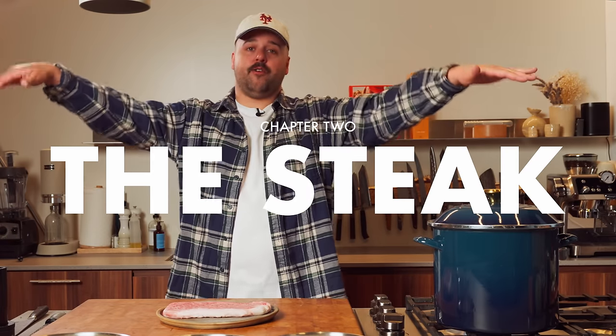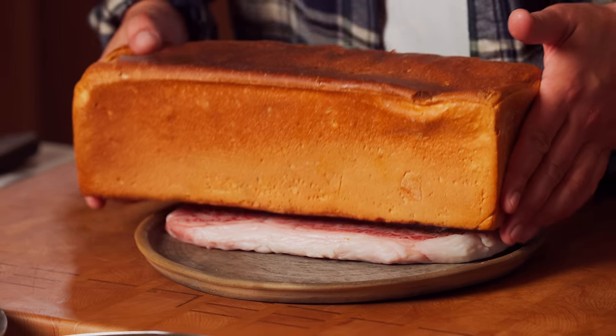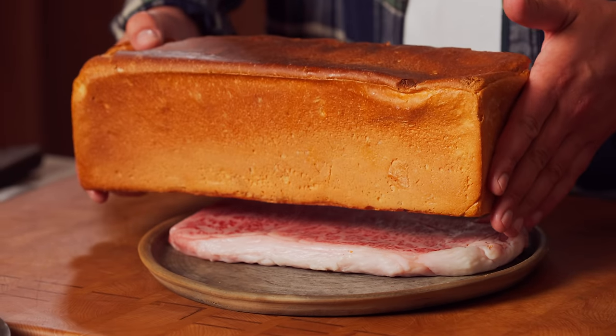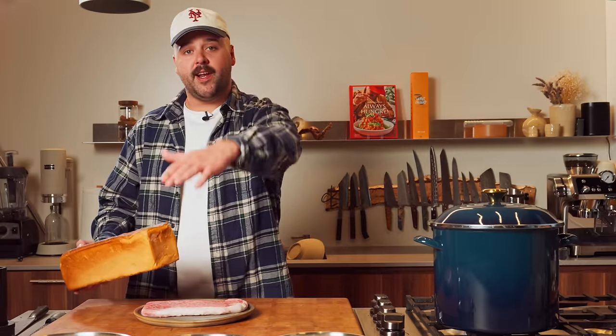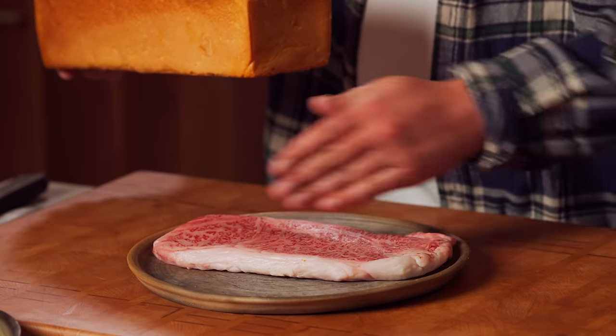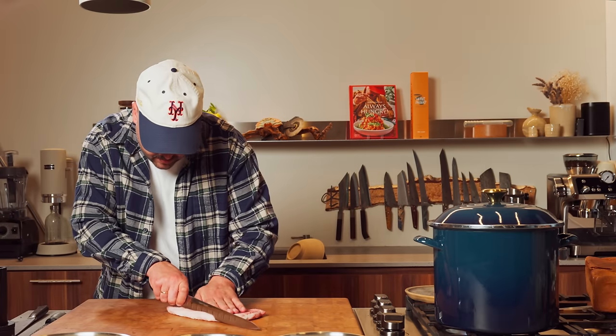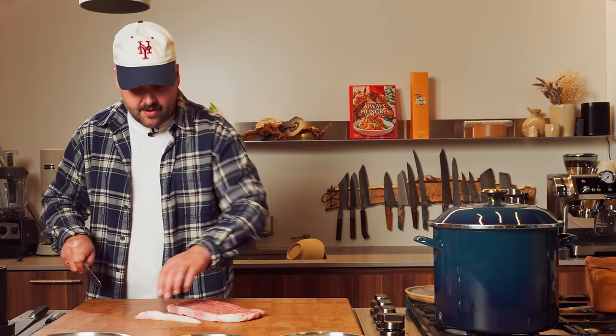Now it's time for the wagyu. We're going to bread this in panko. We have this beautiful piece of wagyu here. We have to figure out the size — I have this beautiful milk bread, so I want to do like a big sando. I might just trim some of the edges so it's the perfect size. And then once you add the breading, it's going to add a bit of thickness to it. So I'm just going to chop off this fat here and keep it for later. Oh my god, it's like butter.